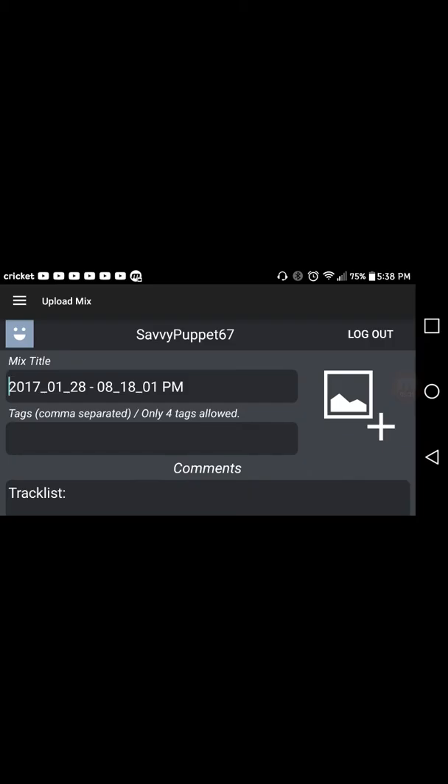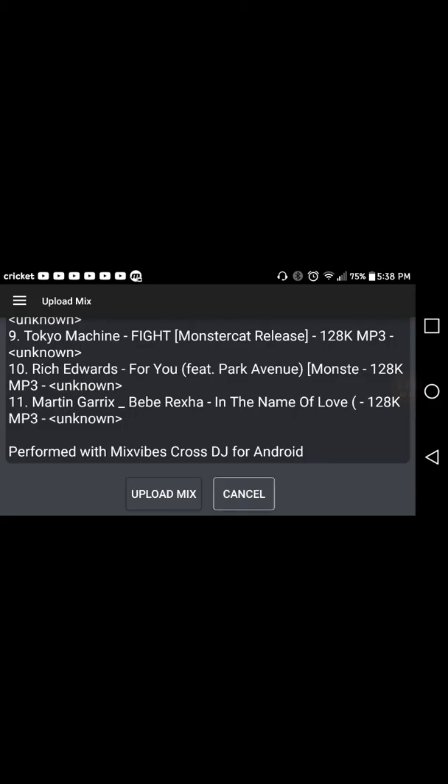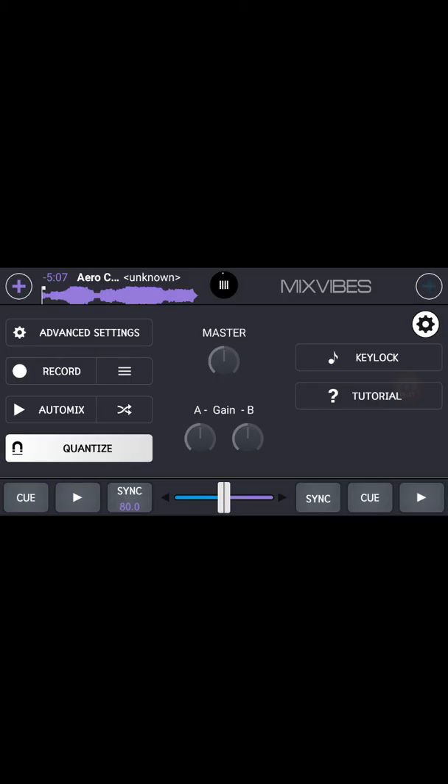You'll have to create an account here first, but if you don't want to do it there, you can get the app and do it from there. There's a profile section where you can add a picture and then upload your mix. I'm not going to upload one right now because I already have one on Mixcloud. That's going to be everything for today — I'll do a video later about a game. See you guys in that video, bye!